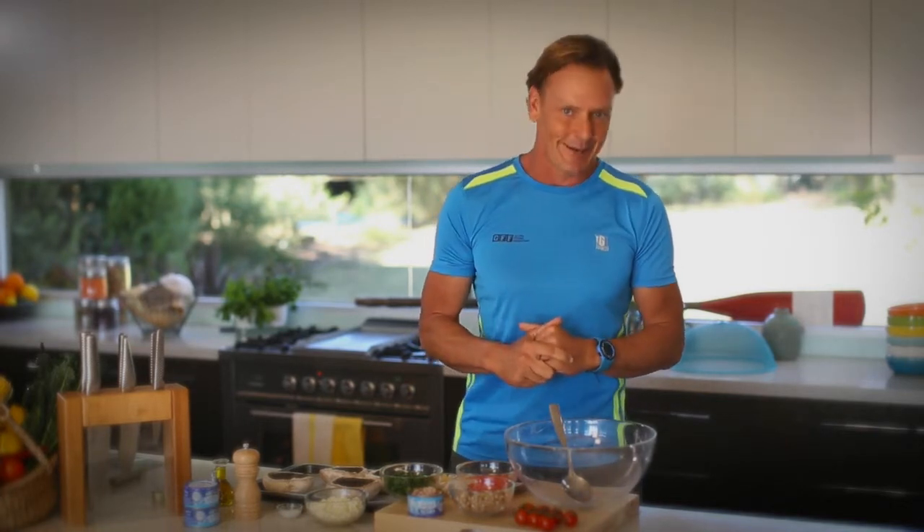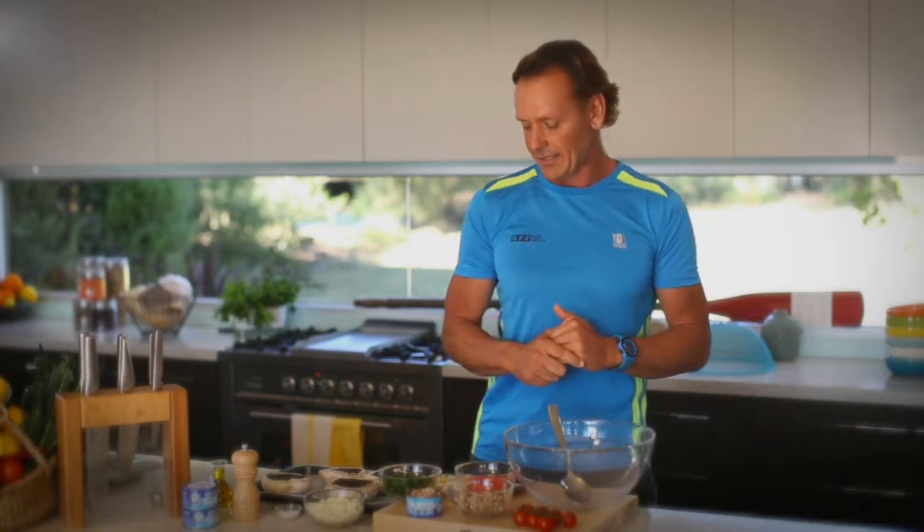Here we are in the kitchen and today we're cooking a baked mushroom with tuna, herb and feta — or as we say in the classics, a stuffed mushroom. Now I'm known for fitness, not known for the kitchen. And if I can do this, you guys can too. So let's get started.